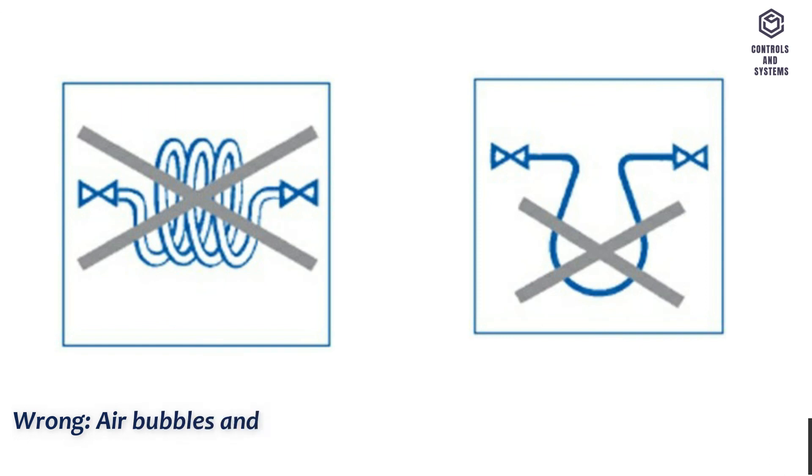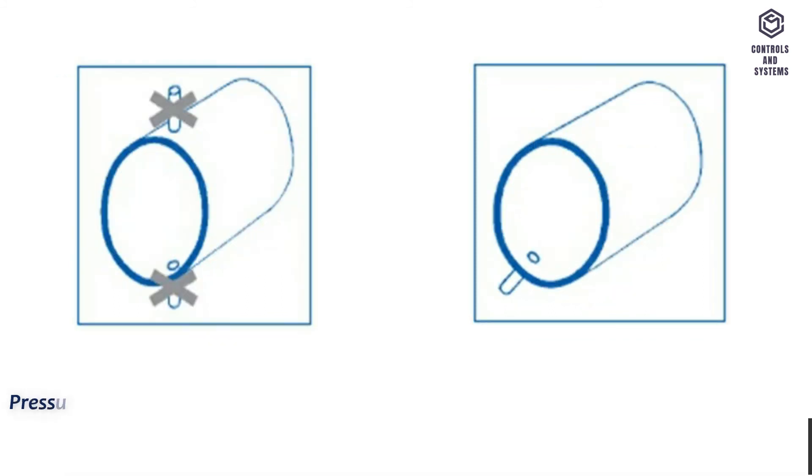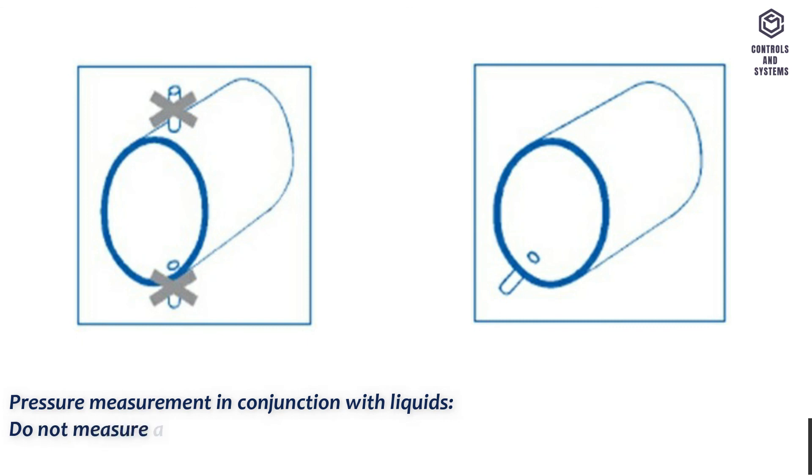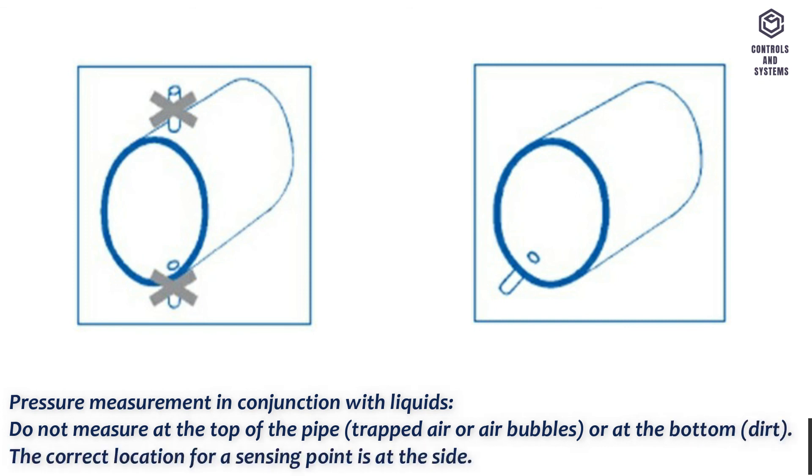Common errors: air bubbles and condensate remain trapped; condensate cannot be drained. For pressure measurement in conjunction with liquids, do not measure at the top of the pipe due to trapped air or air bubbles, or at the bottom due to dirt. The correct location for a sensing point is at the side.